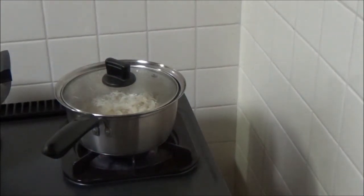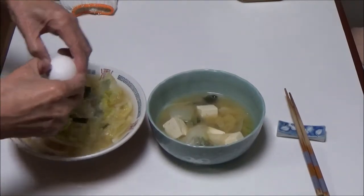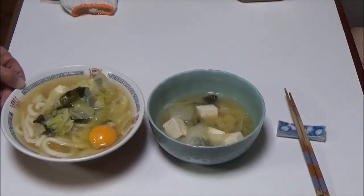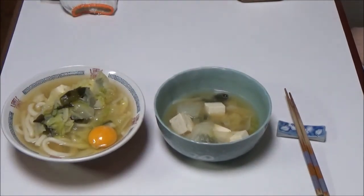Okay, it seems to be finished. Crack an egg. Okay, that's all for my cooking this evening. This is udon noodle soup with miso soup. It's time to enjoy them. Itadakimasu. Bon Appétit.